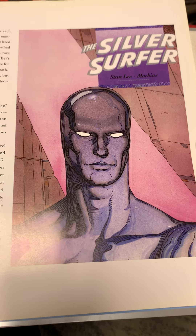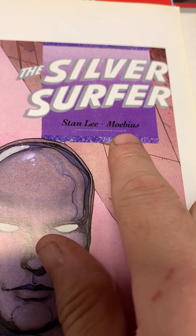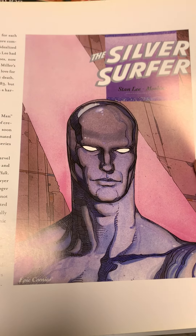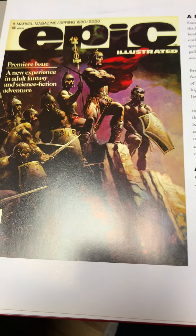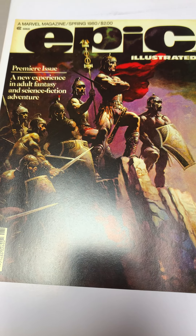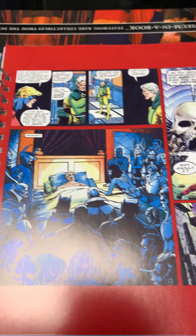This is Silvestre and Moebius, the French artist — just a living legend, although he has since passed. And again we talk about Epic Illustrated, started in 1980, here we go.